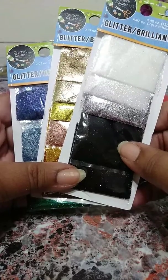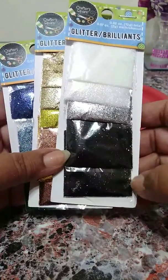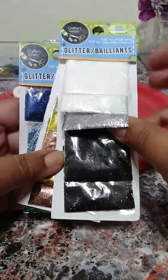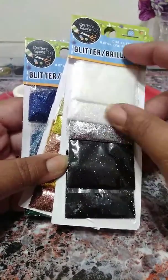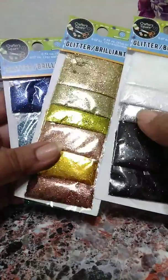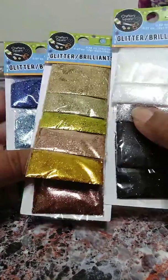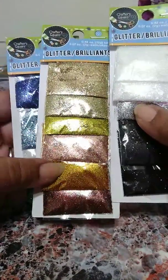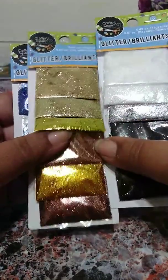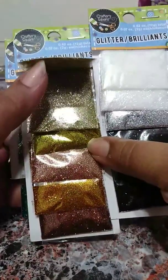Hi everyone, it's me D. I'm back again. This time we're gonna be talking about glitter. Have you ever found yourself going to the Dollar Tree and picking up these packs of glitter, using them for just a little bit for a project, and then trying to figure out what you're gonna do with the little baggie? Sometimes you forget it's open, you grab it, you spill it, and you have glitter all over the place.